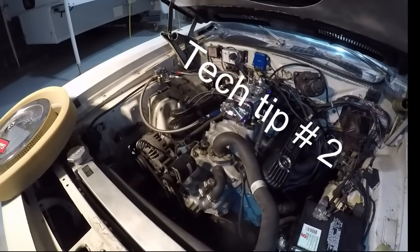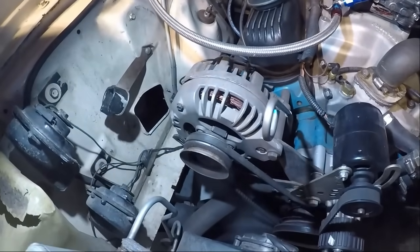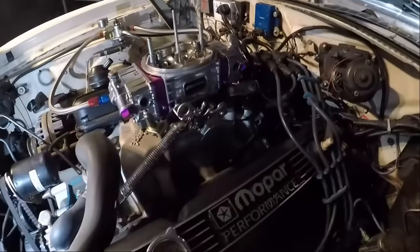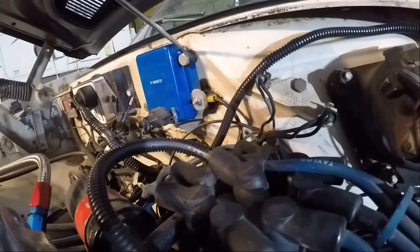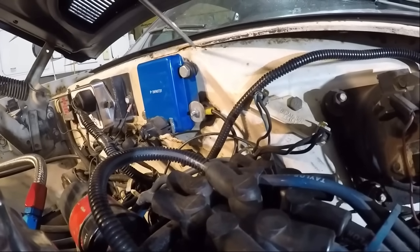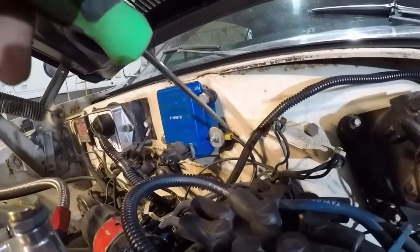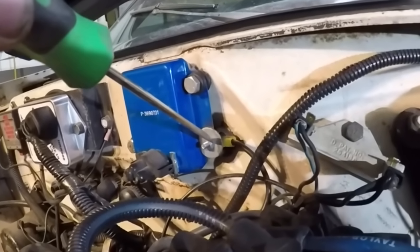Tech tip number two: disabling that alternator when you're going down the track so it's not robbing horsepower from you. It's actually really simple — never had an issue with it. But if you look at this regulator right here, you can see that we got rubber insulating the voltage regulator. The voltage regulator won't work unless it's grounded. So I've isolated it so the voltage regulator isn't working, meaning the alternator isn't charging.